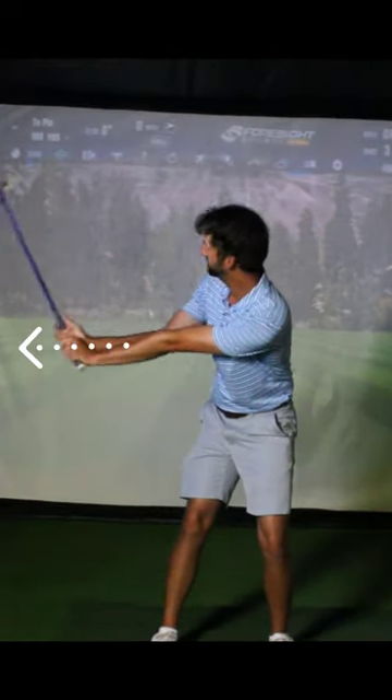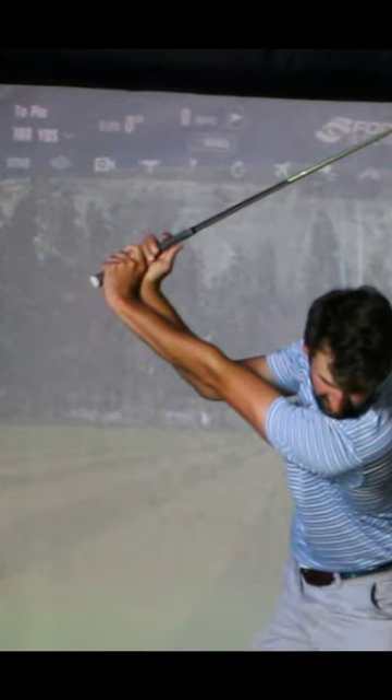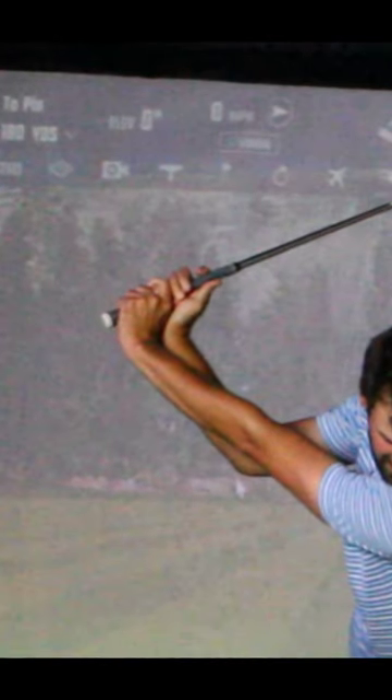This is the importance of that hook of that trail index finger at the setup with the grip. This is what allows you at the top of your swing to feel the proper pushing and pulling.